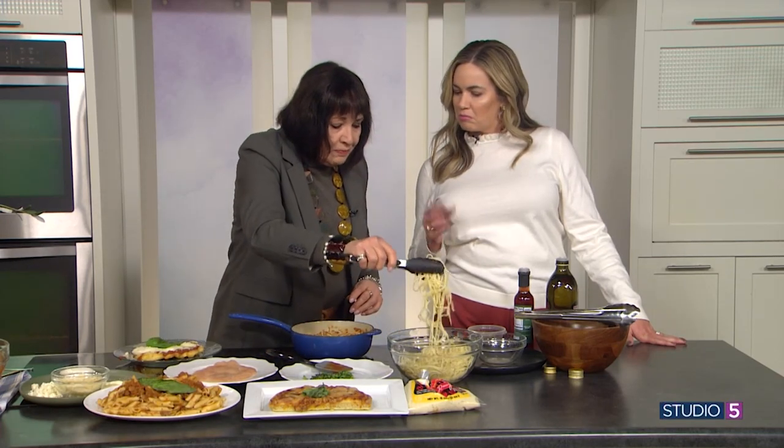How long can I store this sauce in the freezer? About six or seven months.